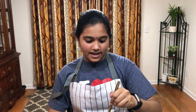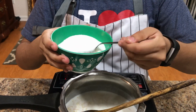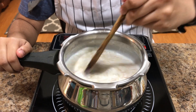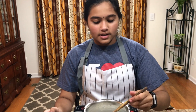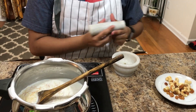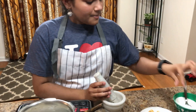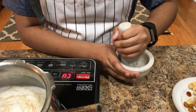One tip is that while this is still cooking, add one teaspoon of sugar and mix it. While this is still cooking, I'm going to crush one or two cardamom with this crusher. One tip is that while you are still crushing, add one pinch of sugar — this makes crushing easy.